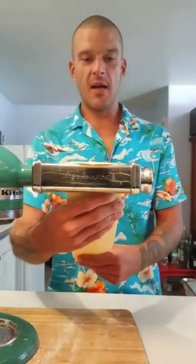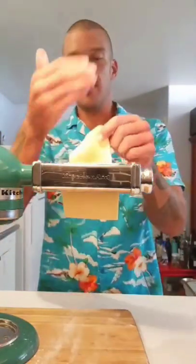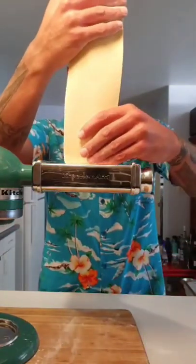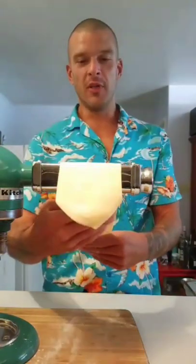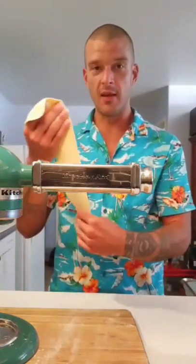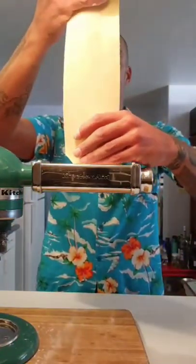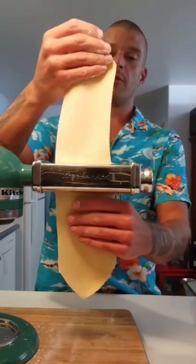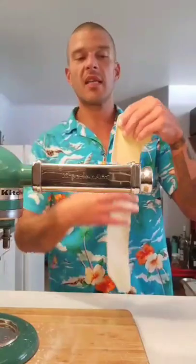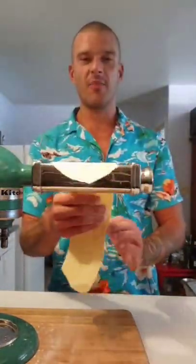Then we go to four and roll that through. Don't forget to have fun when you make this — that is 90% of it. If you notice it going to one side just gently course it back the other way. It'll be fine, it's not the end of the world. And just like that, we've made pasta. Look at that — it's beautiful, isn't it!